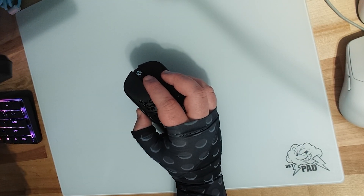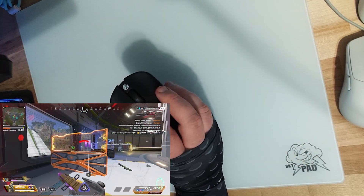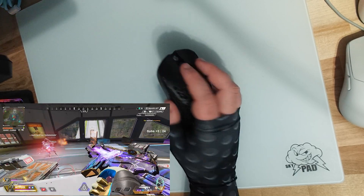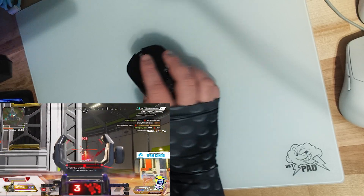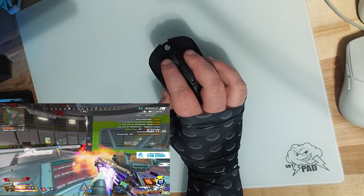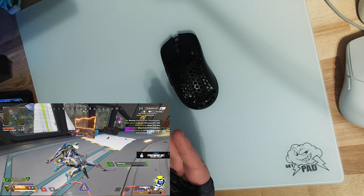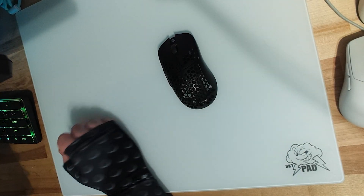The scroll wheel feels great. I've seen some people have scroll wheel issues, but mine has zero issues. My only issue is that it feels very low on the mouse — you can barely even see it. I like a scroll wheel that sits a bit higher so I don't accidentally bump and press it, which is a big deal in Apex where I bind scroll wheel down to jump and scroll wheel up to W for tap strafing. My finger naturally sits close to the scroll wheel because of my grip, but that's more of a personal issue.